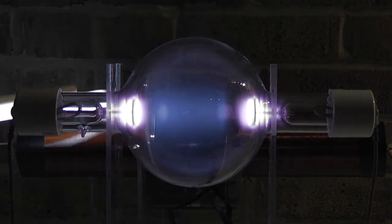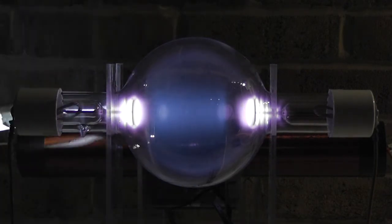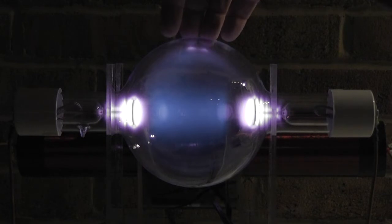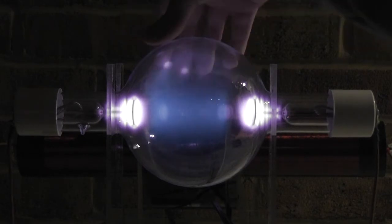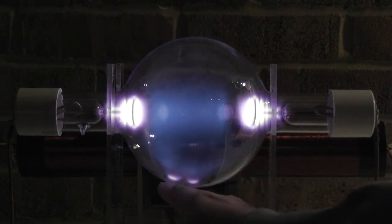Now it comes here — but it took some time. I have to touch it literally. If I don't touch it, nothing happens. That's quite interesting for that power level. I assume that's because it's not in resonance — the bipolar Tesla coil is not in resonance with itself. It's in resonance with the tube here, which has its own frequency field.